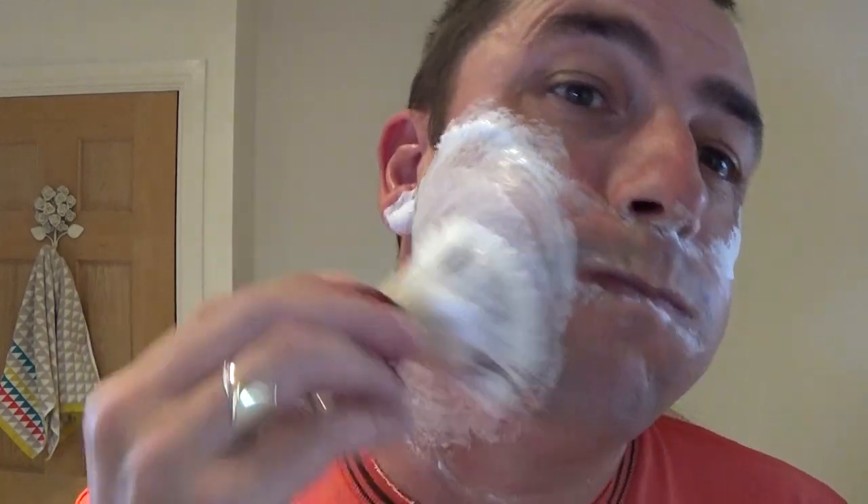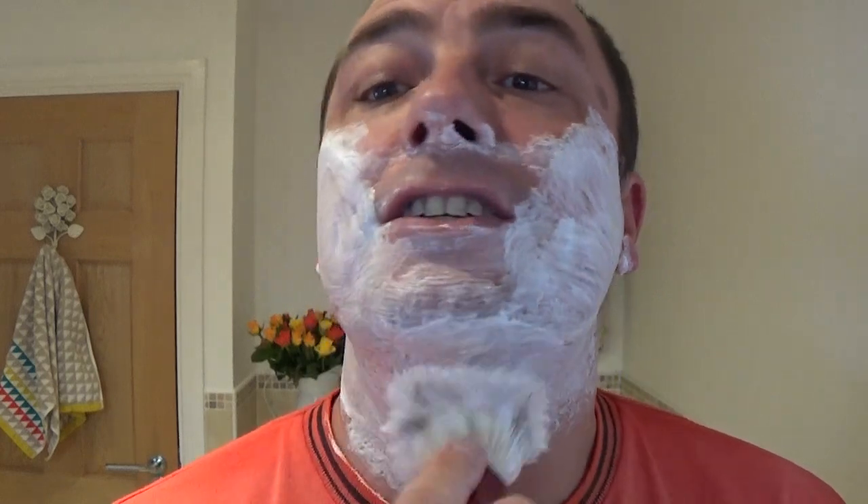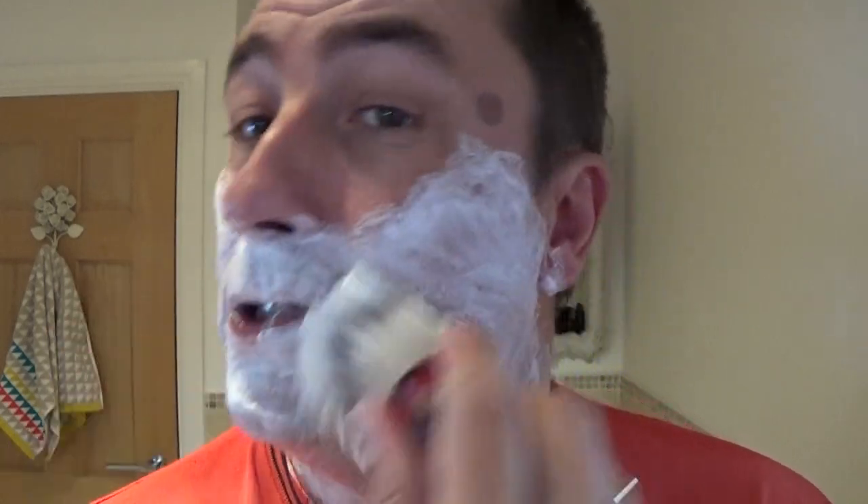So the Merkur 34C, for me with the Persona Red, needs a slightly thinner lather. I've not gone back to the soap stick — there's enough in the brush — and I'm going to add more water, and it just explodes. Very nice, very nice, but still giving good protection.